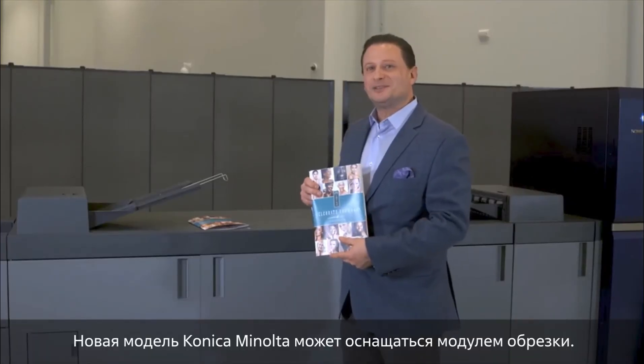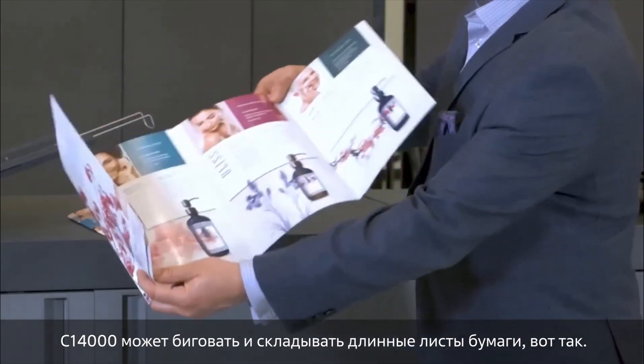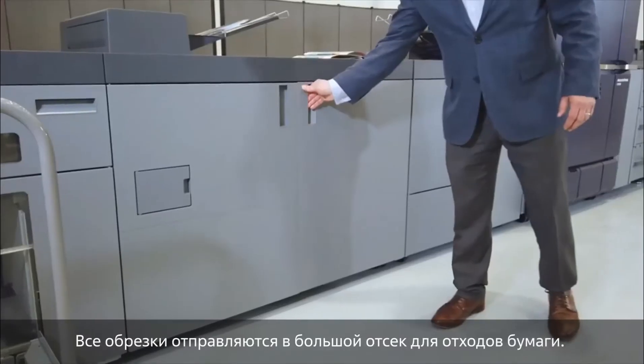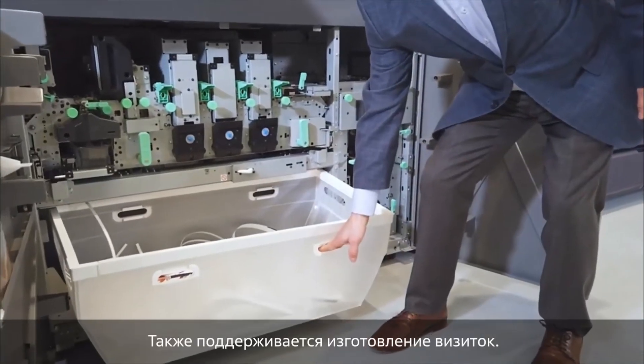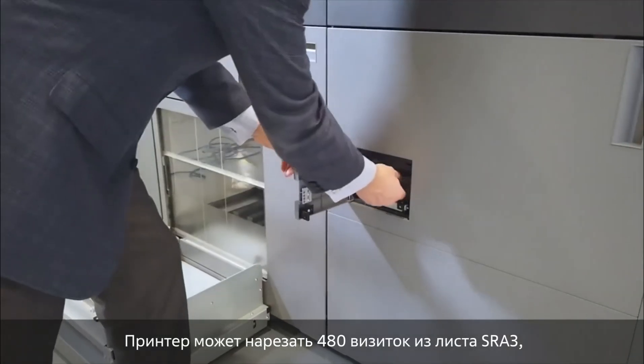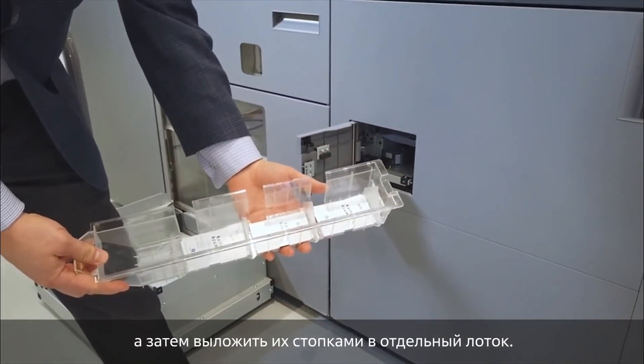Brand new with Konica Minolta is the trimmer unit. The C14000 has the ability to crease and produce full bleed output on long sheets just like this. All the scrap goes down into this big waste bin. We also have the ability to do business cards — we can stack 480 business cards cut down from a 12 by 18 sheet and stack them in a tray.